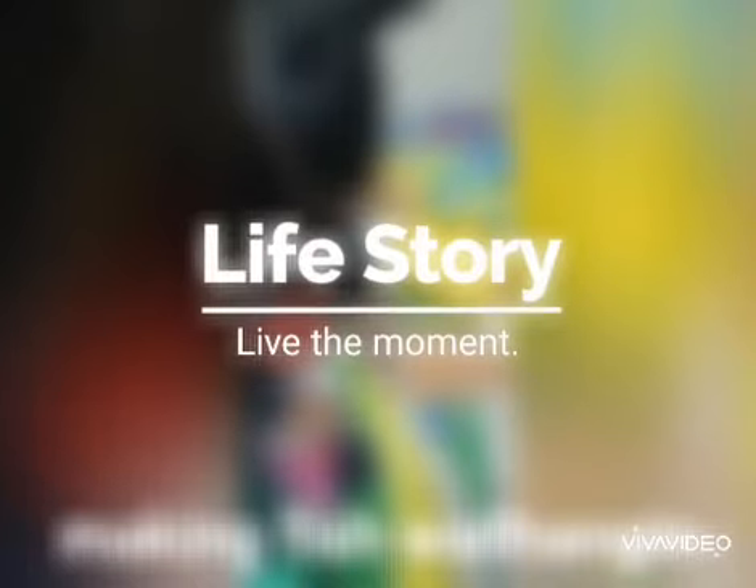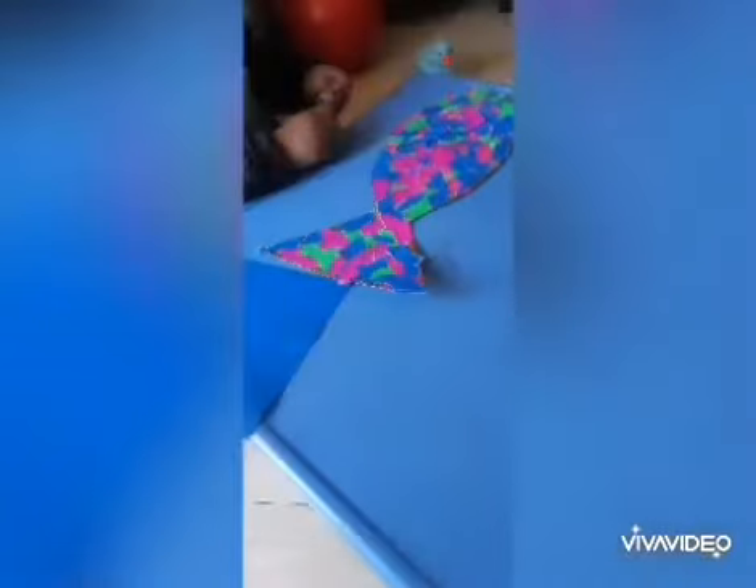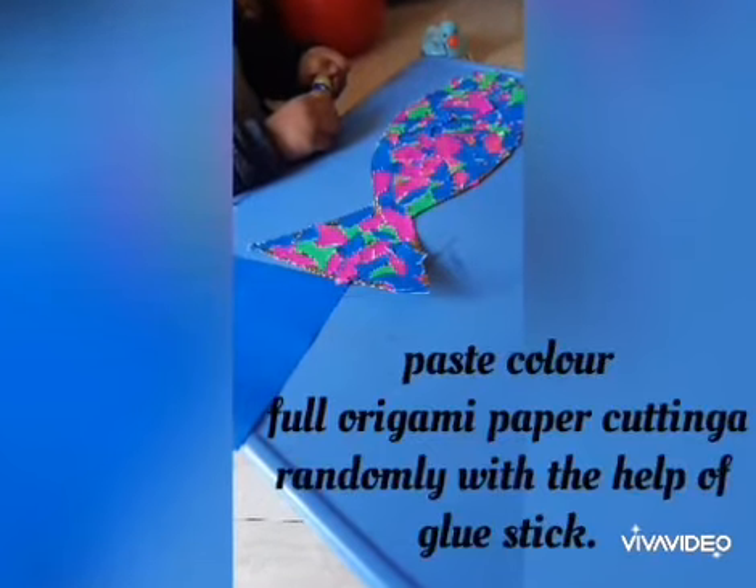Hi guys, welcome to my YouTube channel 'Creative Mom with Naughty Daughter.' In this video I will show you how to make a fish wall hanging with the kids. First, we have to cut a waste cardboard in the shape of a fish.